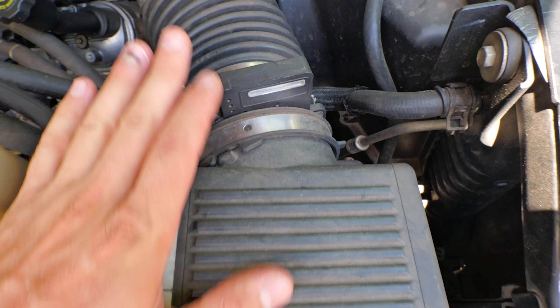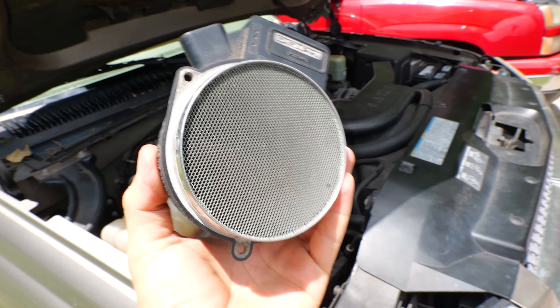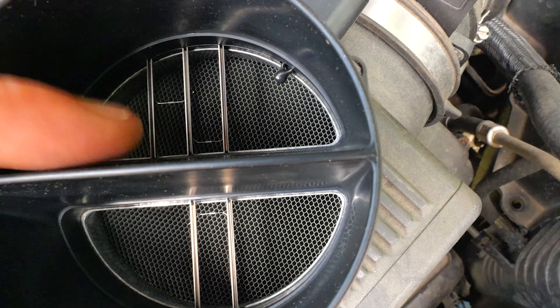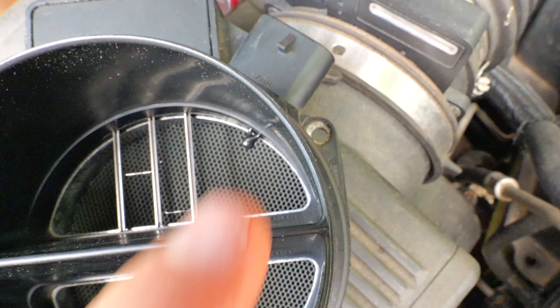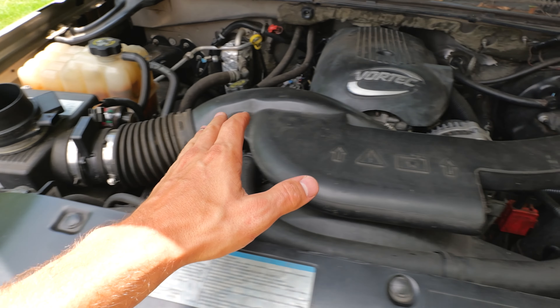First up we have the mass airflow sensor, which goes in the air box. These get dirty and stop breathing. It meters the amount of airflow in grams that flows past it and tells the computer how much fuel to mix in to make the engine run right. If it's dirty the computer doesn't know how much fuel to add and the engine won't run right — you can clean it, or sometimes you have to replace it. There's also a temperature sensor in there that reads the air temperature passing through the air filter.